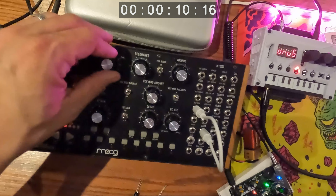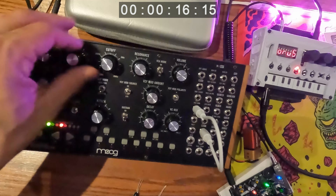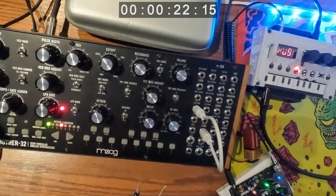So I'm playing around with my Moog Mother-32, it's one of my absolute favorites, and I realized I haven't spent much time yet with the Droneboy, a handmade synthesizer from DIY Synths and Sounds on Etsy.